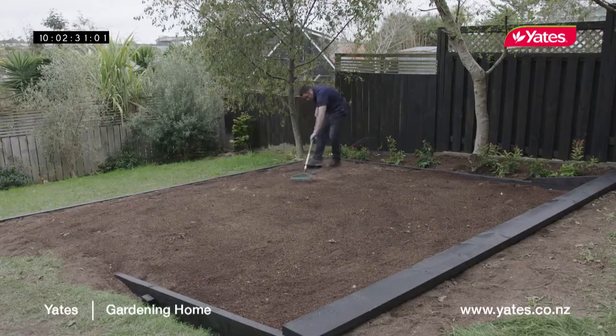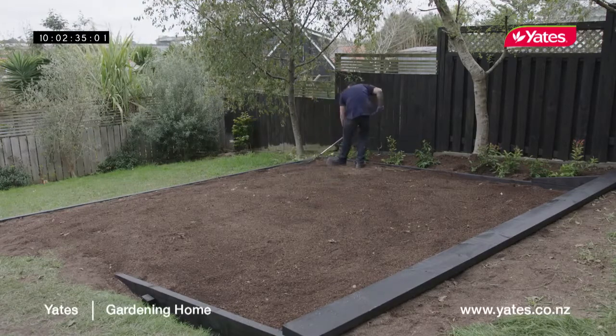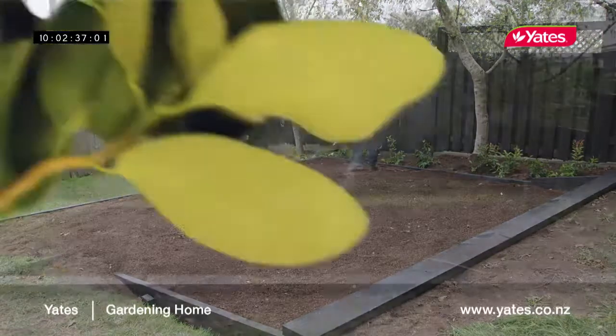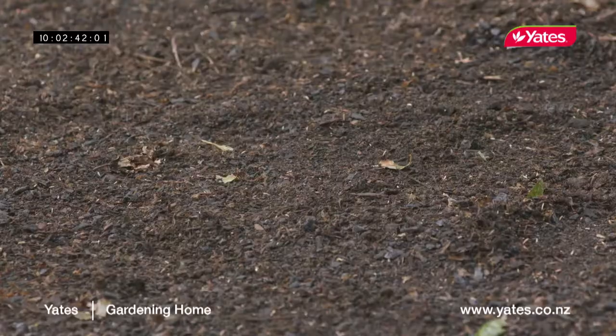Once you've sown your lawn, one of the biggest reasons for failure is inconsistent watering. It's really important to have half an hour of watering every day. With plenty of water and some sunshine we can expect a beautiful lush lawn here in a couple of weeks.